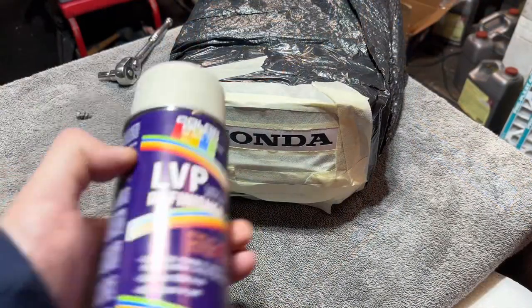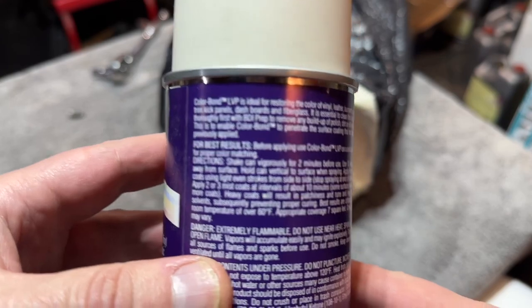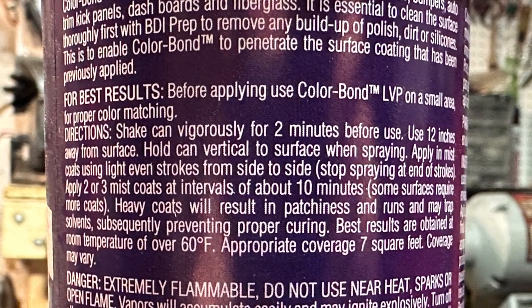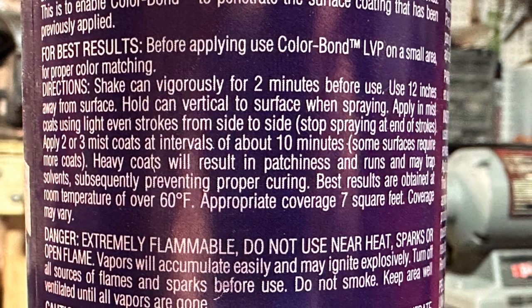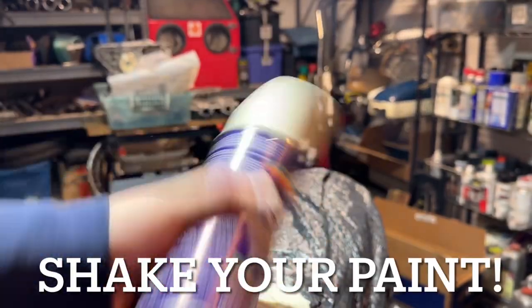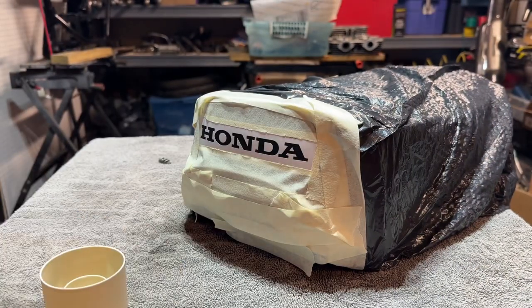We're all taped off, we're good to go. Let's go ahead and take a look at LVP refinisher — let's flip it over and read some instructions. Pretty standard stuff as far as spray paint goes. You're going to shake it vigorously for two minutes and then do three mist coats with 10 minutes resting time in between each coat. Let's get after it — shake your paint. We're popping the top and of course when I pull the top, the nozzle always falls off. So watch yourselves on that.